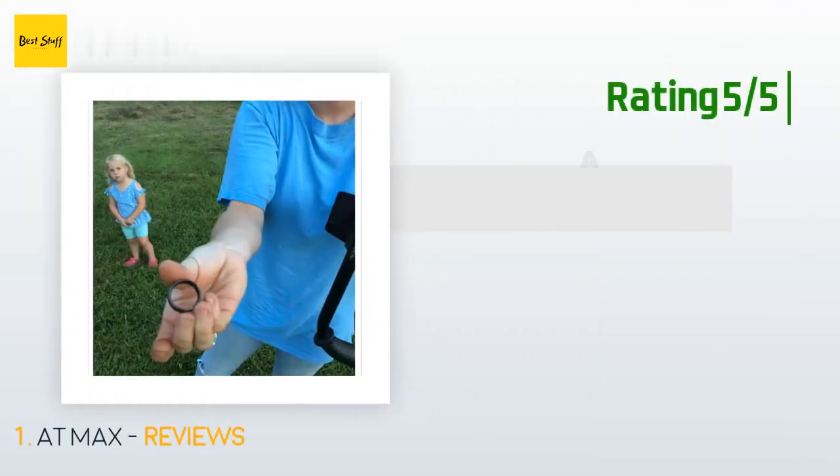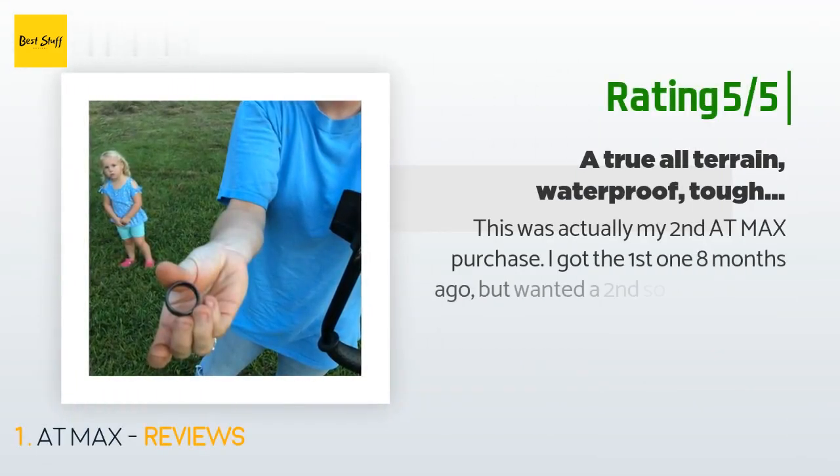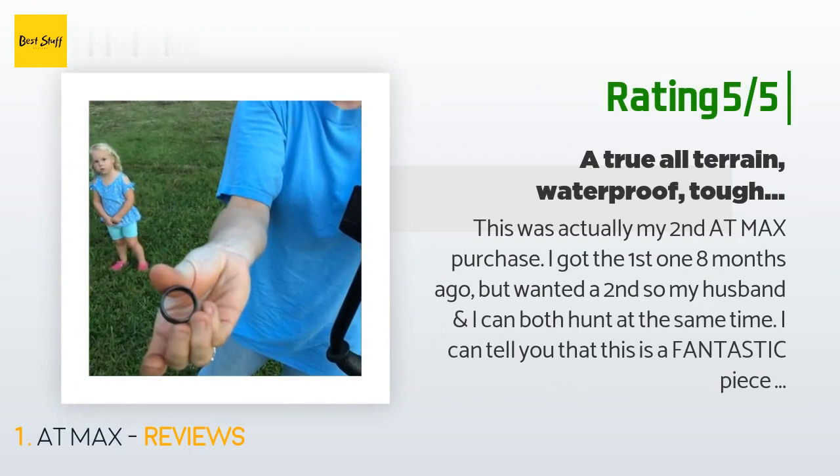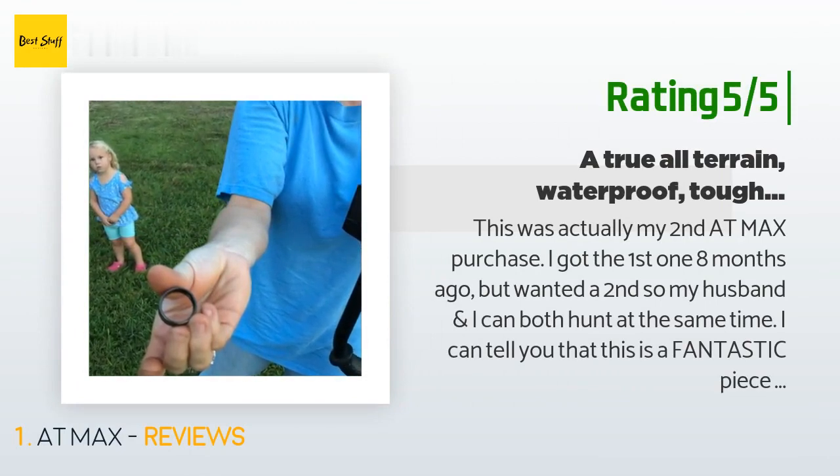Another happy customer said: this was actually my second AT Max purchase — I got the first one eight months ago but wanted a second so my husband and I can both hunt at the same time. This is a fantastic piece of equipment and it is tough. I have used and abused it a few times a week for eight months now and it still performs like new. I did hours and hours of research on which detector to get.